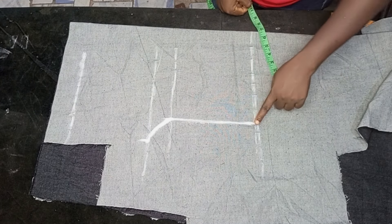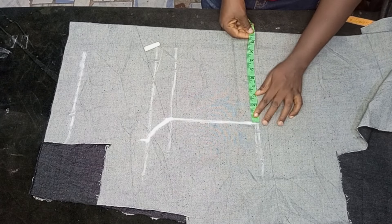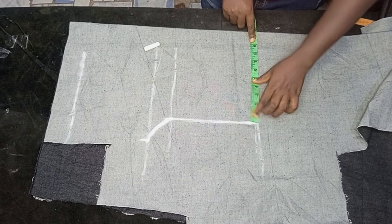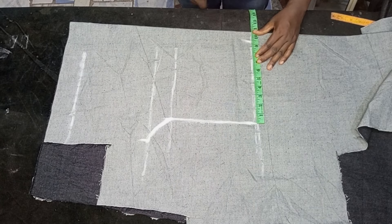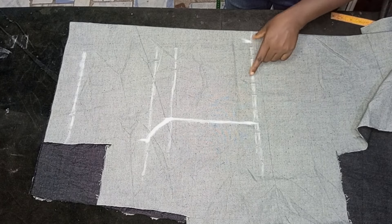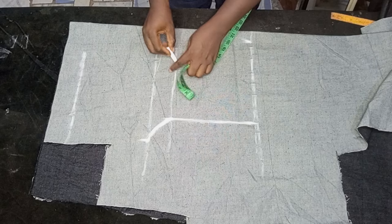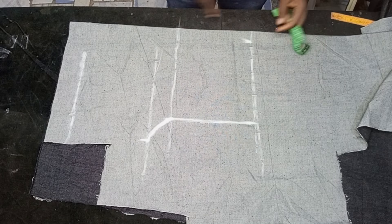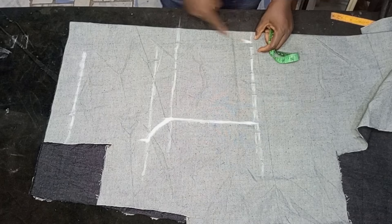On the waistline, I'm going to divide my waist round measurement by 4 and mark it out starting from the reference line we had earlier, like this. As you can see, this is the waist measurement divided by 4, and from that marked point I'm going to connect it back to the hip line like this.